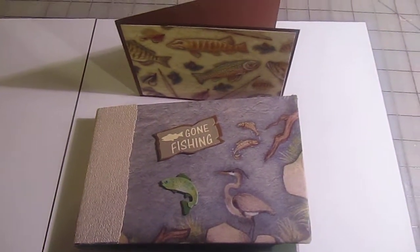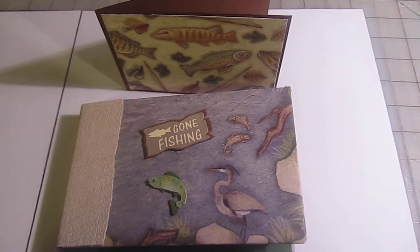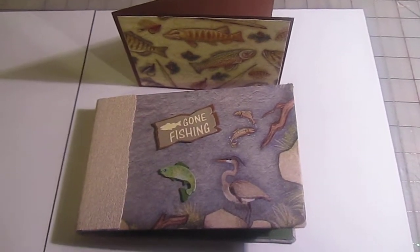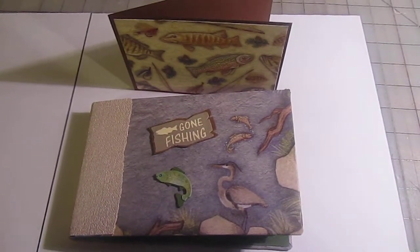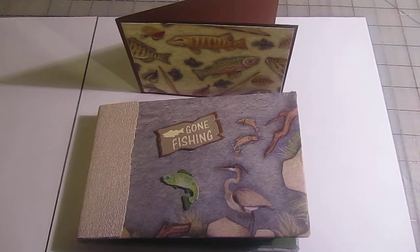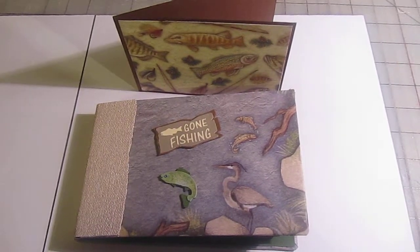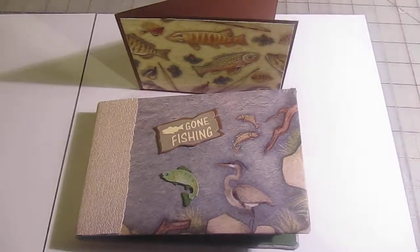I had a lot of fun with this, and it's just nice to see some minis made for guys for a change. It's kind of hard — you see so many pretty ones for the girls, young boys, and babies, but not a lot for the guys. My next one will be a hunting one for my brothers because they hunt too.